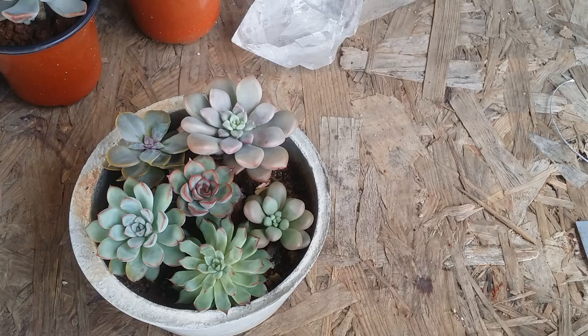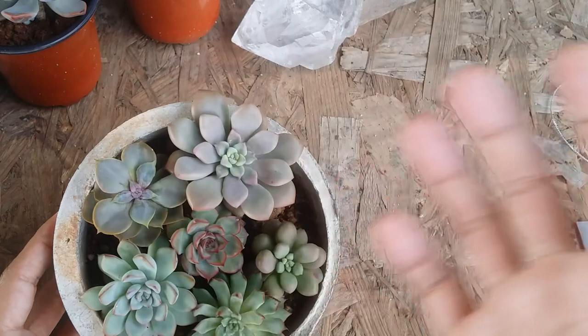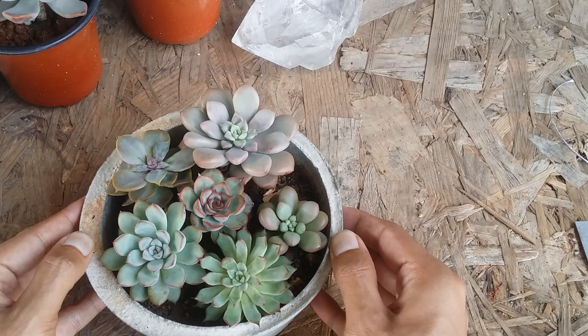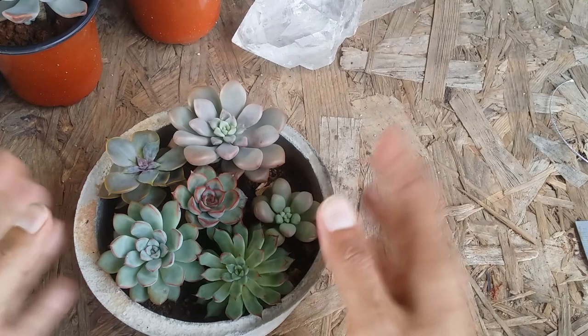For me, a tightly constructed arrangement doesn't work, which is why I leave a lot of space. Even though this pot is getting congested, there is still space between the plants. In another few months I'll probably move them into their individual pots so they can have more growth.